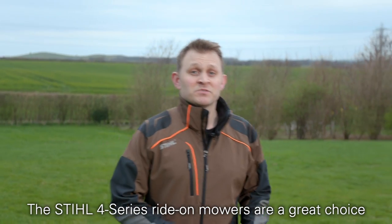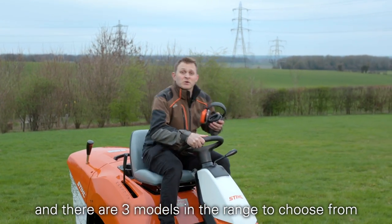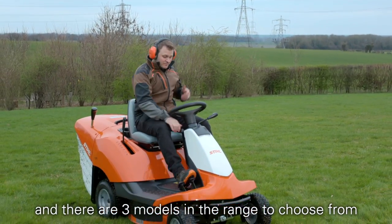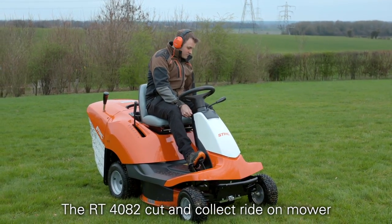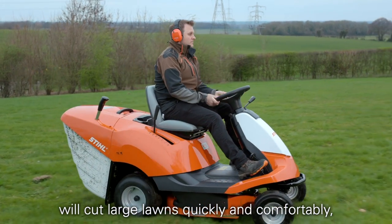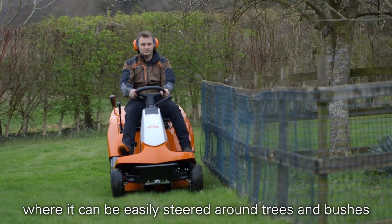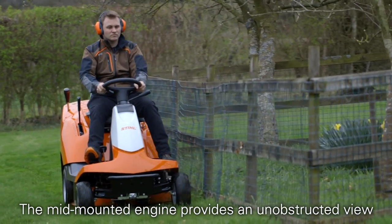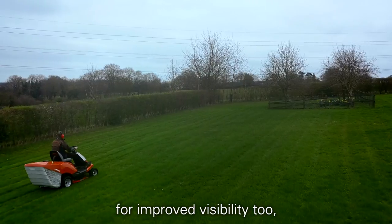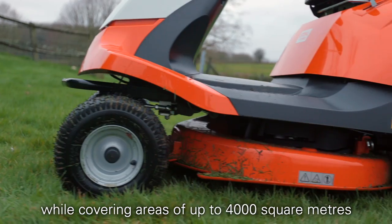The Stihl 4 series ride-on mowers are a great choice for people who have large areas of lawn to maintain, and there are three models in the range to choose from. The RT4082 cut and collect ride-on mower will cut large lawns quickly and comfortably but is also great in confined areas where it can be easily steered around trees and bushes. The mid-mounted engine provides an unobstructed view for improved visibility, while covering areas of up to 4,000 square metres.